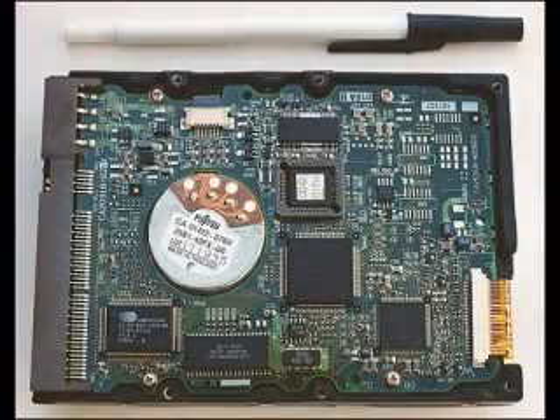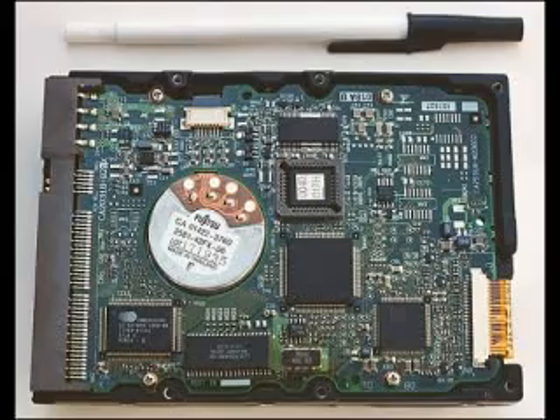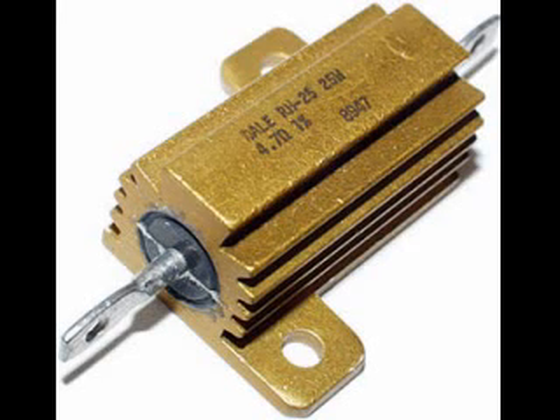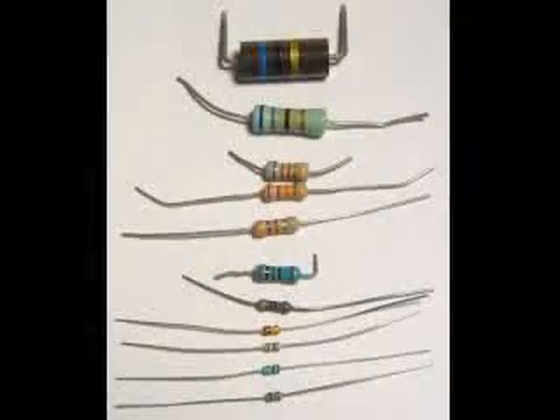Surface mount technology is used in all sorts of devices which must be small in size. Large power resistors also have the resistance values printed on them; since there is plenty of space, they are often printed without using any scientific number code. Having learned the common color codes, you will be well prepared for selecting the most common electronic component — the resistor.